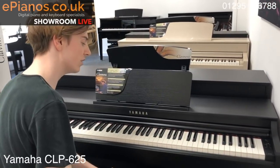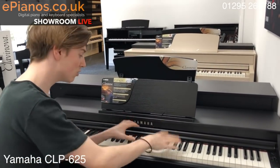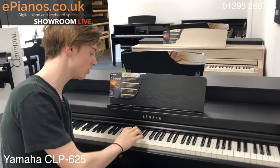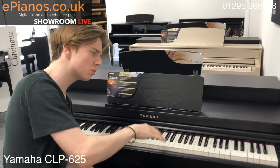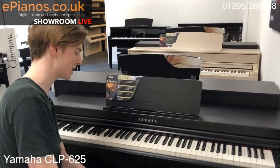Now that sound you're hearing is the CFX Grand, which is a £100,000 concert grand piano right here on this. And the touch of the keys — I have to say — is really impressive. It's got something called synthetic ivory keytops, so they are weighted just like a real grand piano, which forces you to play a little bit harder, but that's a good thing because it's like a real acoustic grand to play.